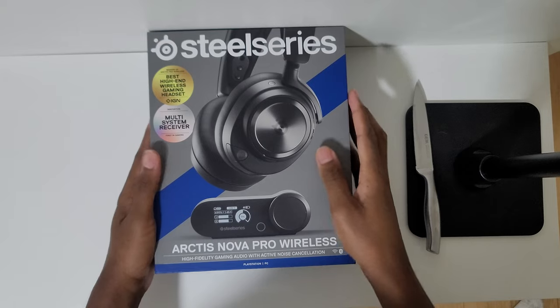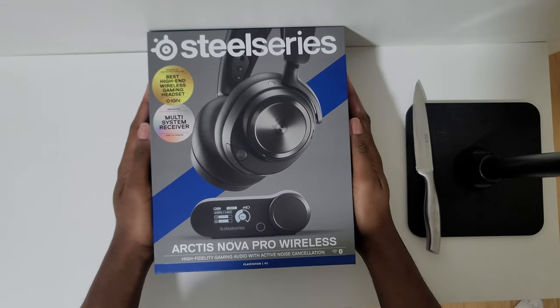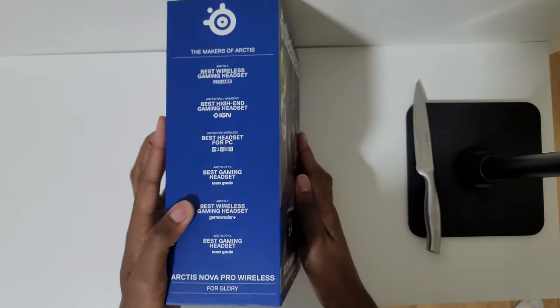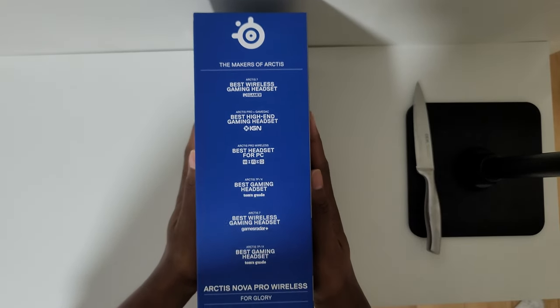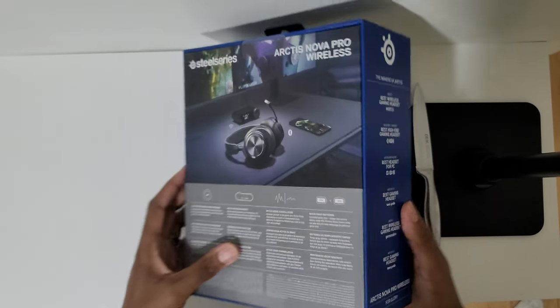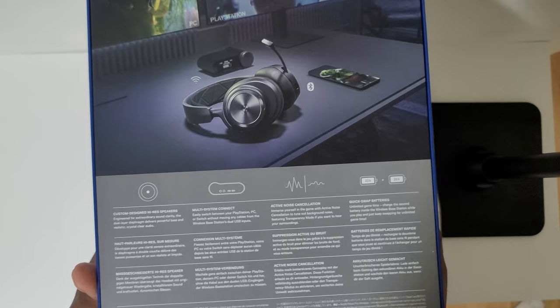What's going on everybody, this is Broken Games HDR back at it again with another video. This time around we are doing an unboxing video — I'm getting back into doing product unboxings and product reviews, so there will be more on the way after this one, and yes, I will be reviewing this product as well.